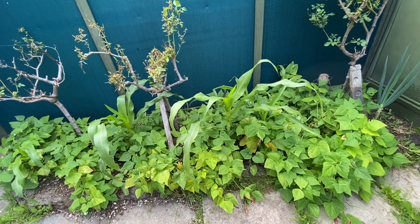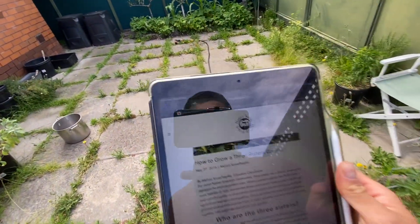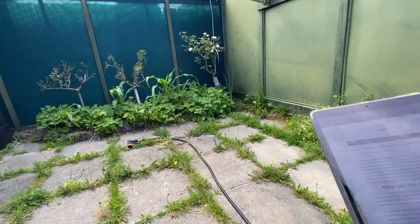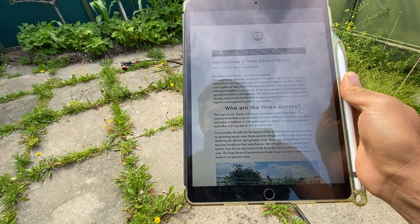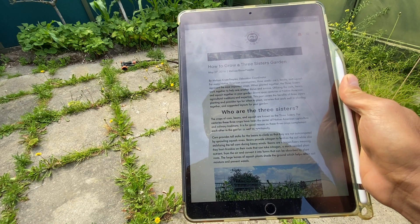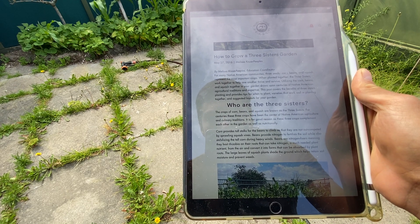We're in early summer right now — December 20th — and things are looking good. I was looking at a website called nativeseeds.org, and it's really interesting. It talks about how the crops of corn, beans and squash are known as the Three Sisters. For centuries these three crops have been the center of Native American agriculture and culinary traditions. They complement each other in the garden as well as nutritionally. The corn provides tall stalks for the beans to climb, so they're not out-competed by sprawling squash vines.